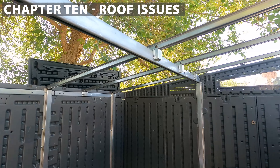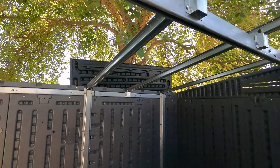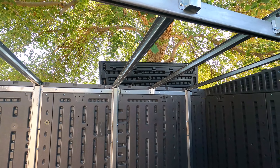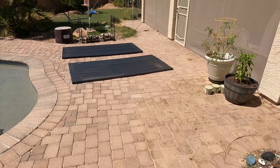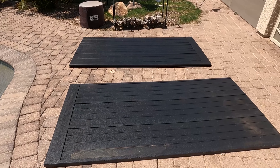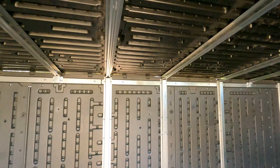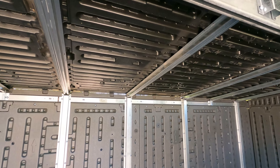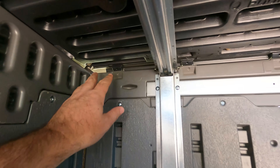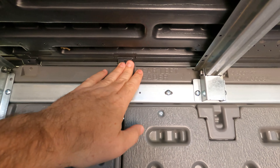I got all the framing up for the roof, and now I've got to go get the roof panels. I left these roof panels sitting out in the sun, and it took me longer to put that frame together than I thought, so these panels are really hot. I'll have to wear some gloves to carry them. I got the roof on here, but I haven't been able to get it to line up. I can't get this back panel here to line up.